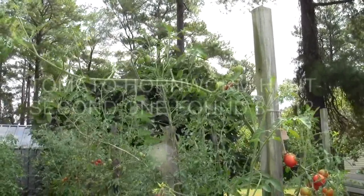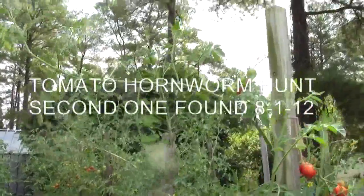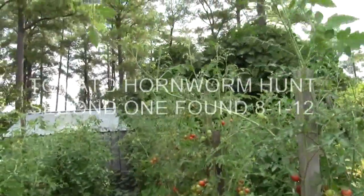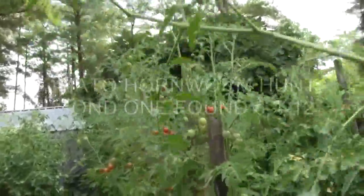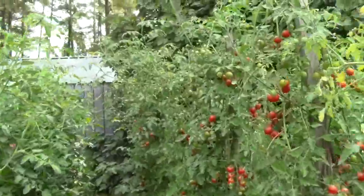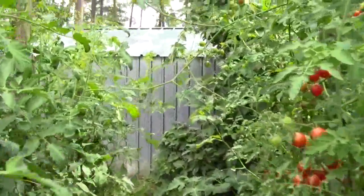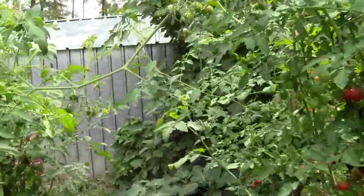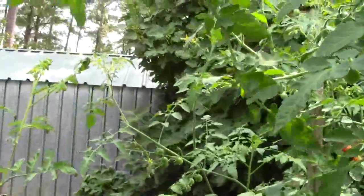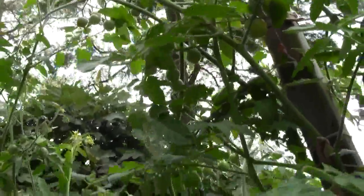Even the tomatoes down here on the end where I don't have really good soil have topped the pole. You can see some of these poles are not quite as tall as the others. I've got to redirect some of these down here so we won't get hit in the head when we walk through the row. We'll just swing this over to this one and tie it off with a little piece of nylon hose.